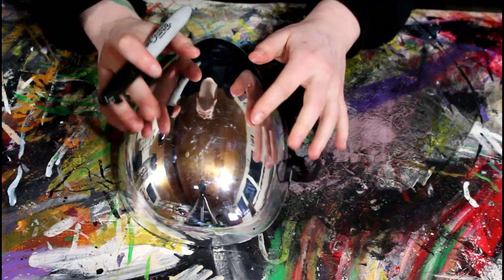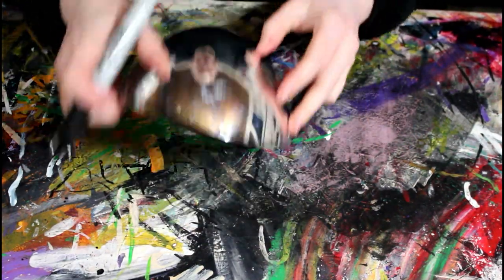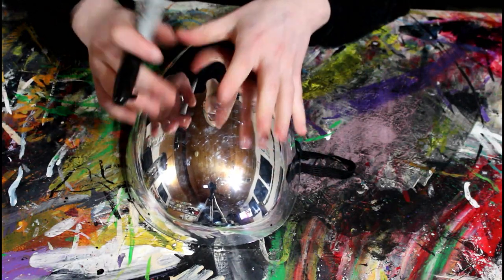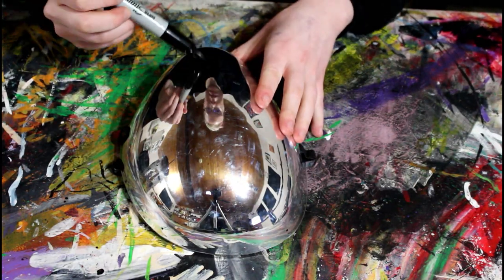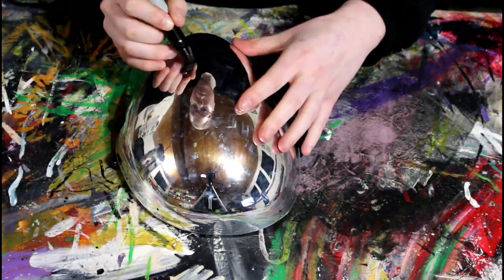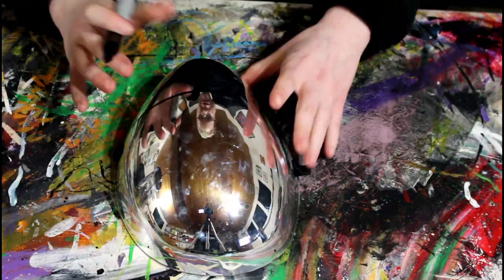Hey guys, today I'm going to show you how I made Mr. Compress's mask. I got this chrome mask from Spirit Halloween the day after Halloween, so it was 50% off. That shows how long ago I started this project — it took me too long to do this cosplay.